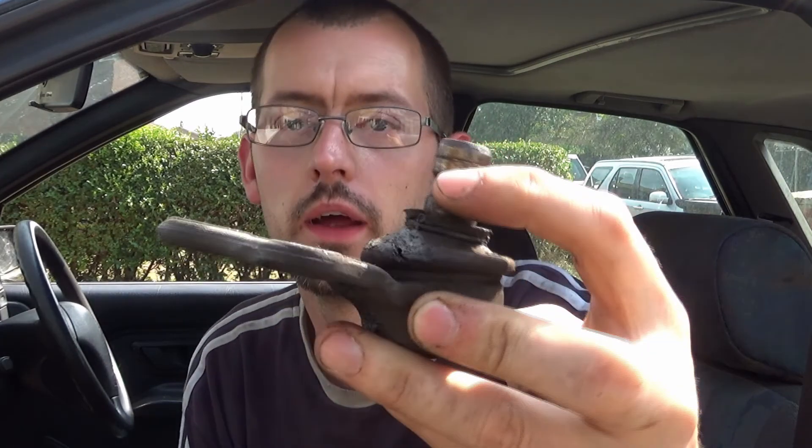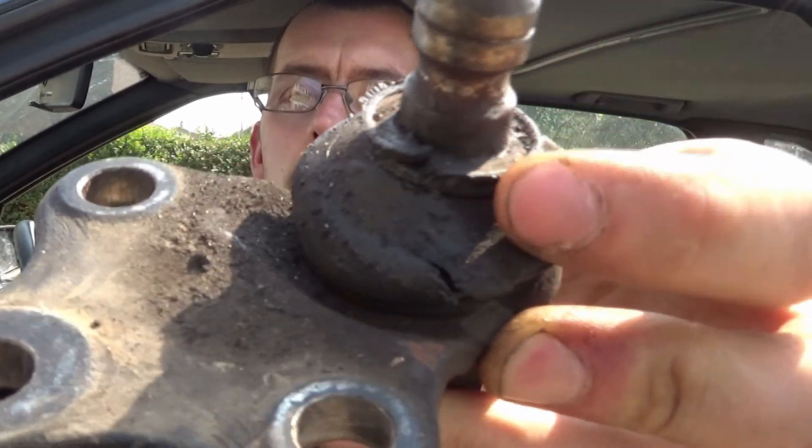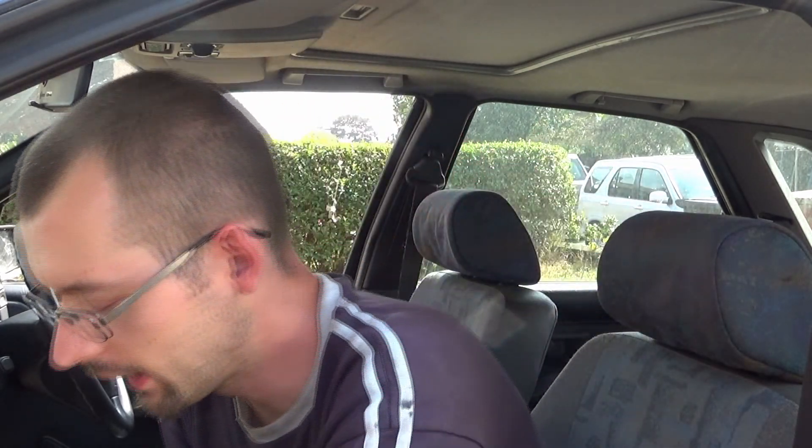We are going to be replacing the lower wishbone ball joints. This one is split — I don't know if you'll be able to see that or not, but it is just split just around there somewhere. The other one, this is the passenger side one, the driver's side one is looking worse for wear as well. So I've got it all apart and I'm going to replace them, and we've also got all the old bolts for that.